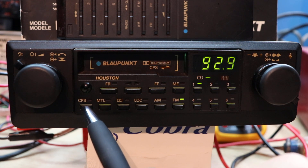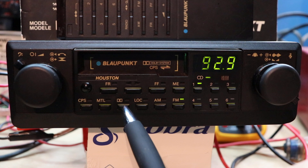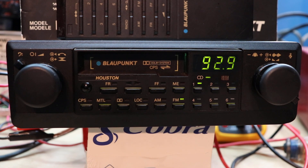CPS — Cassette Program Search, otherwise known as Music Search. This is your metal tape control. Dolby — that was Dolby B. This is local/distance, AM and FM modes. Very simply laid out.